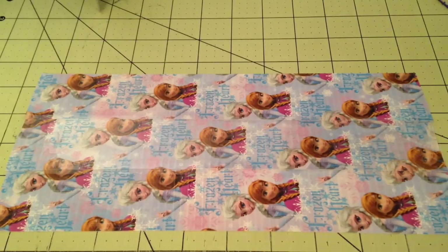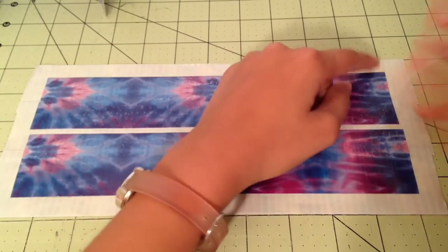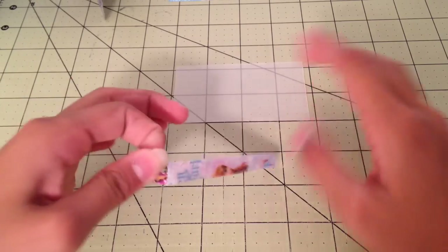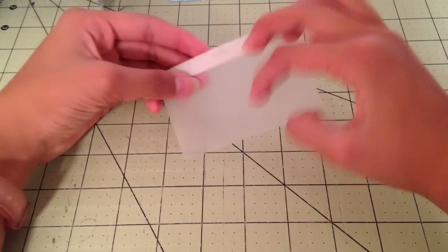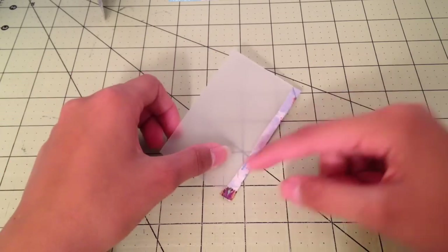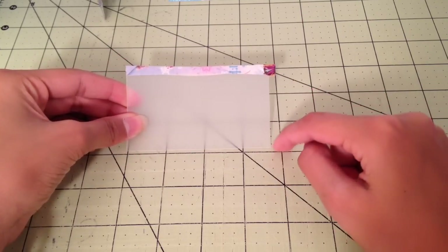Smooth it out using a credit card or your fingernail. Now take your exacto blade and cut down the sides so that the borders are only about 3 eighths of an inch. Put this piece off to the side. Now take your ID plastic and a piece of tape in your outside color, and trim the ID like so, then fold it over so you have a neat edge. Cut a piece of clear tape the same length and clear tape it. You want to make your ID plastic 3 and 3 quarter by 2 and a quarter inches tall.